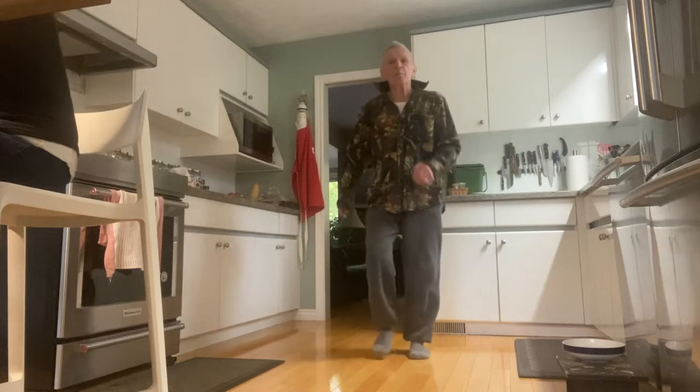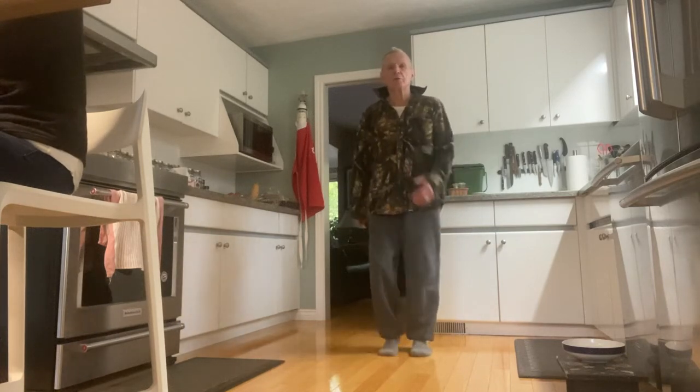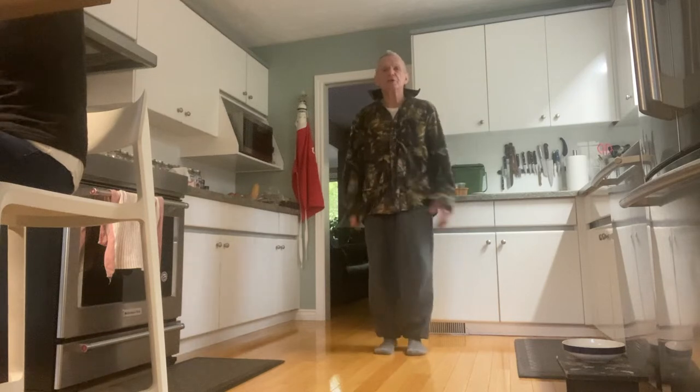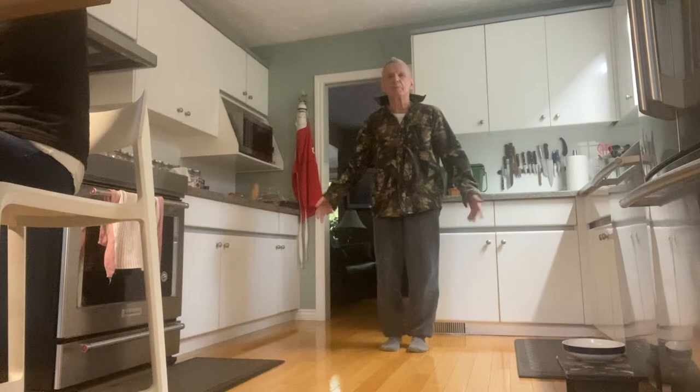This is my favorite workout because I address my major muscle groups and my major joints — like my shoulders, my hips, my knees, and my ankles.